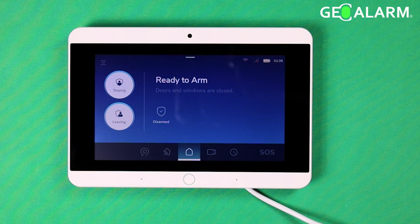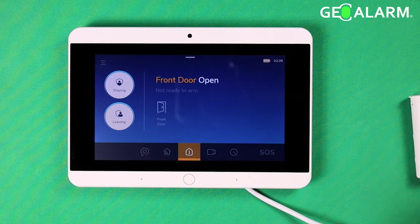All we have to do here is trigger one of the zones that are programmed in. Here's the sensor — go ahead and just separate it here. Now as you can see, it's telling me that the front door is open. Obviously in most cases you would not be able to arm the system because the front door being open would prevent that. It wants you to fix that or manually do a bypass of it.